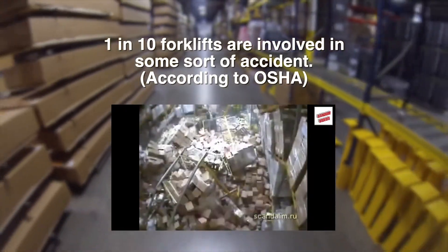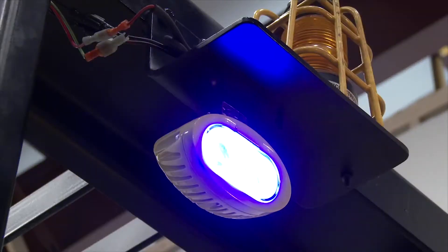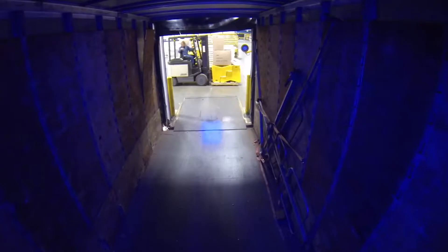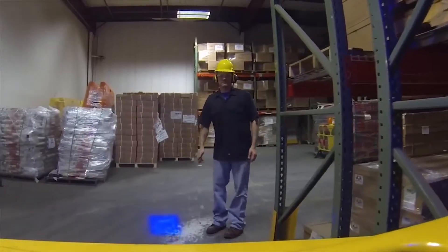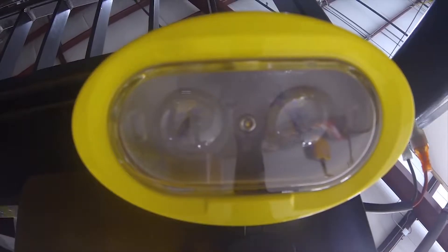Protect your employees and your facility with the lift truck safety light. This weather-resistant light can alert workers walking on foot or other forklift traffic that a vehicle is entering their space. In especially noisy warehouses and manufacturing plants, this lift truck safety light can be an essential part of your fleet of forklifts.